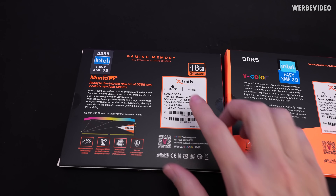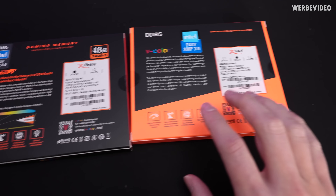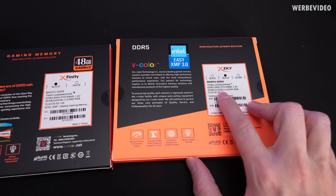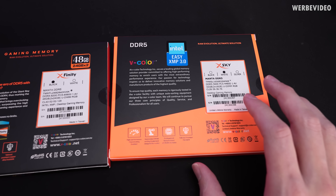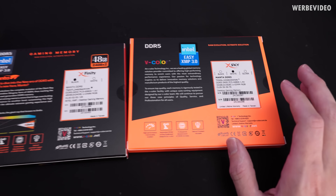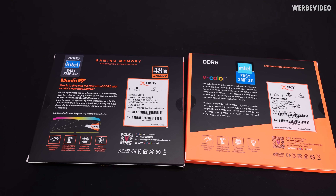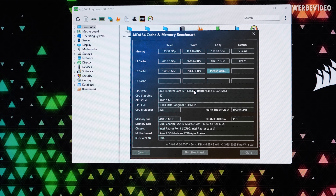These are the two kits we're going to use: 8200C40 on the left, which is a dual 24GB kit, while the right one with lower latency is a dual 16GB kit. Unfortunately I couldn't find a dual 24GB kit with this kind of low latency, but I think the pure capacity of the modules shouldn't matter for gaming performance in this comparison. In AIDA64 memory benchmark, with 8200C40 we have about 125 GB/s read and 123 GB/s write, with a latency of 59 nanoseconds.